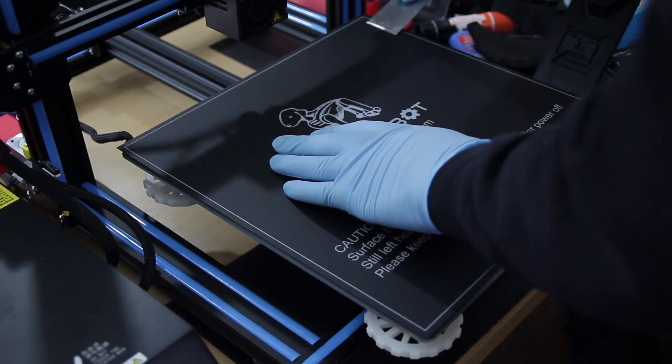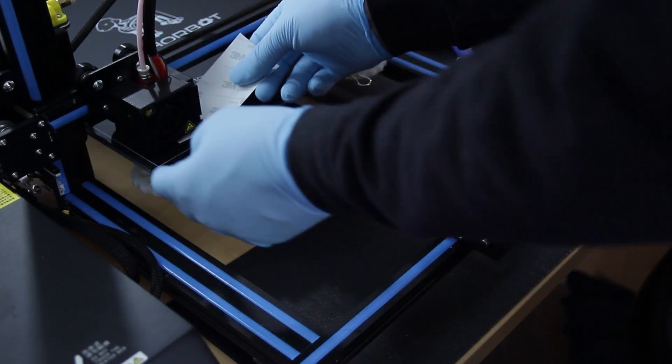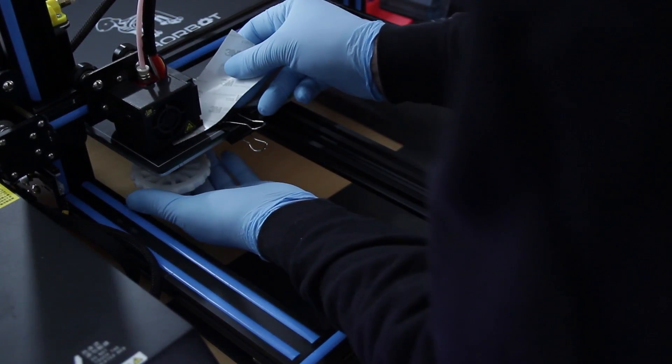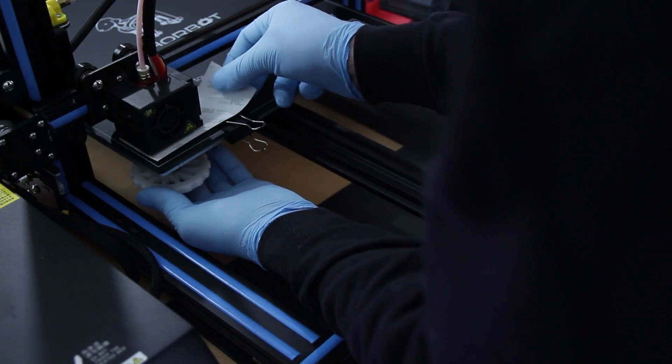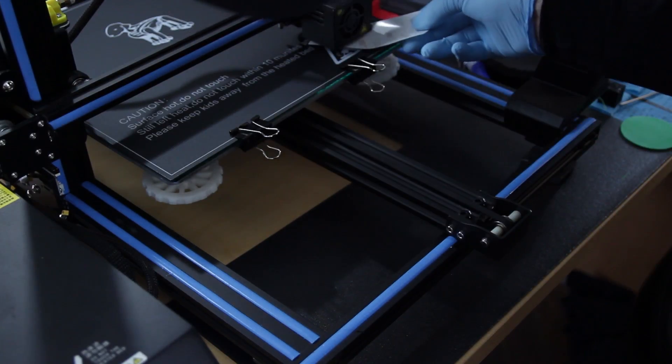After I got done leveling out the build surface, I ended up using a piece of the 3M paper that came attached to the back of this build surface as my gauge. I did that because it felt a little thicker than paper, and I wanted to make sure I had enough of a gap so that the printhead would not run into the build surface. I went all the way around, tested and aligned it until I was satisfied, then used a regular piece of paper to confirm there was extra play. If you run your printhead into your build surface, it's possible you can fuse the plastic into it — then you'll run into problems where it might tear apart or you can't remove your parts. So it's okay to have some gap.